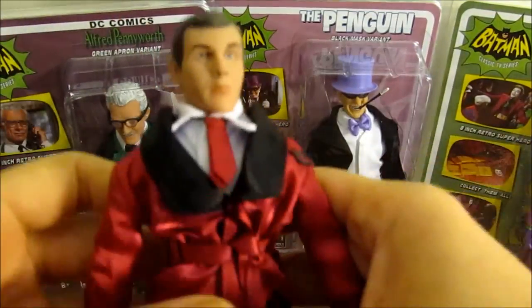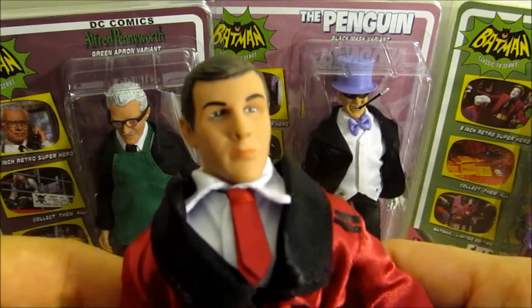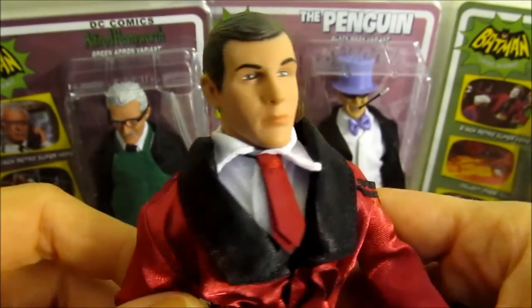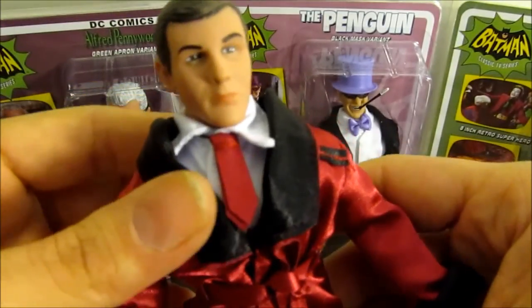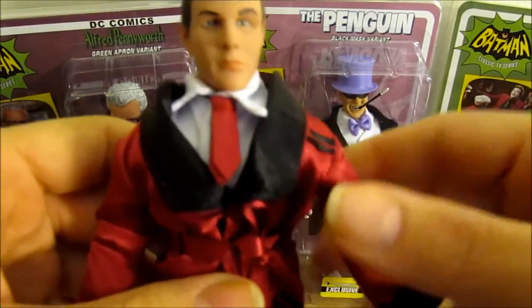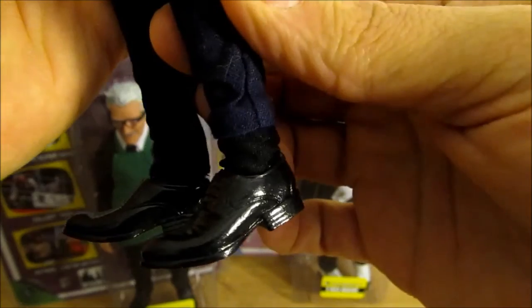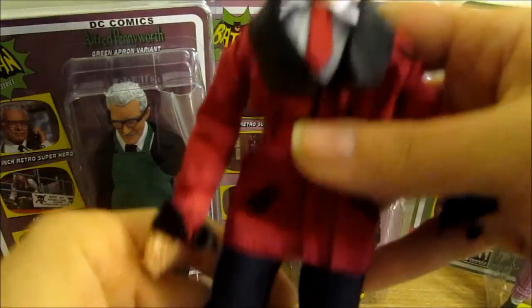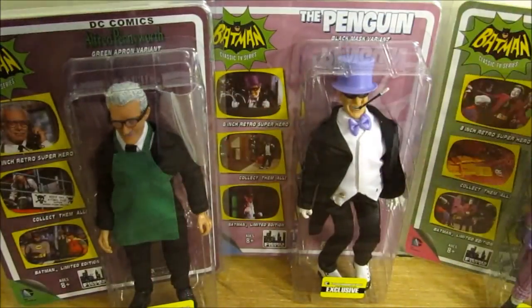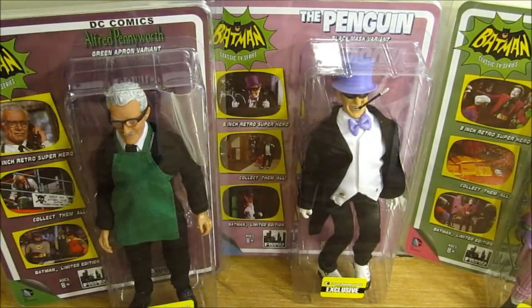Here's the Bruce Wayne version — I think it's a pretty good likeness. These are very much like the Mego dolls but with a more updated look and a little more detail. He has a satiny lounge jacket, a little tie, nice shiny shoes, and even black socks. These are very high quality — they look like a very nice throwback to something that would have been out during the show's time, from '66 through '68 when it was in production.